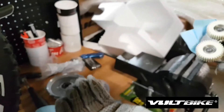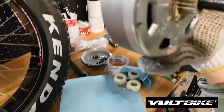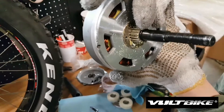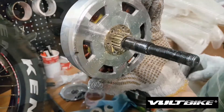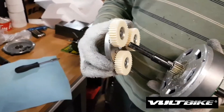Make sure to put the axle key back in place when you put the gears back on the motor. Here is the new gear set — it looks like this, and you just put it back in place.